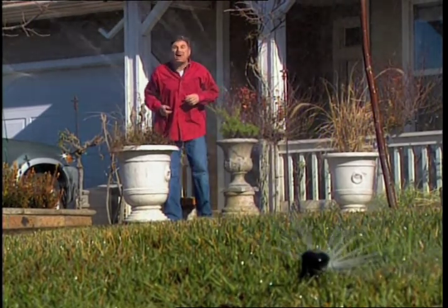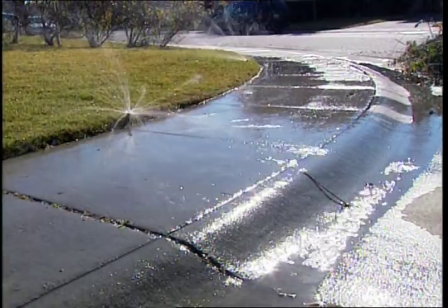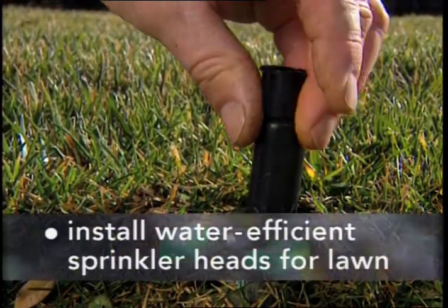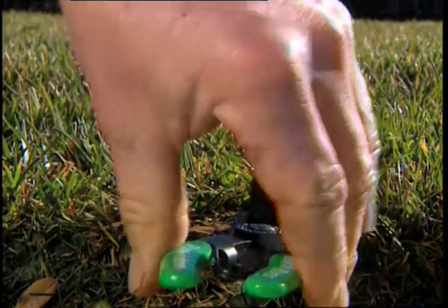Now, there is something as a homeowner that you can do — many things — to conserve water in the garden. I don't have to tell you what a tragic waste of water this is. And yes, there is a simple, inexpensive solution: installing the correct sprinkler heads. The people at your local hardware store or garden center should be able to help you find the right heads for your system.